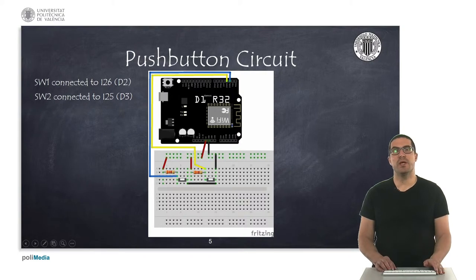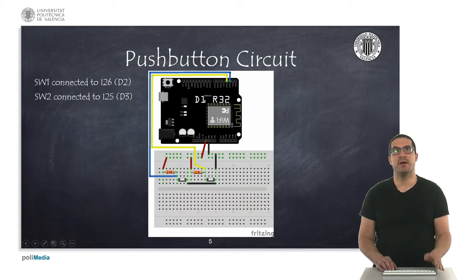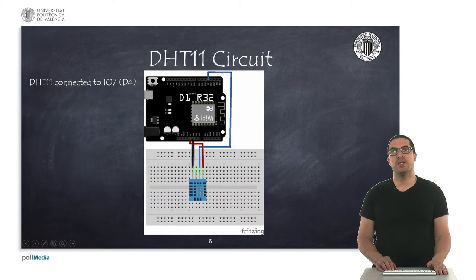Here what I'm showing you is the detailed circuits that you have on the board. The board is just simply one single board with all the components together, but the equivalent circuit is the one I'm showing here. The two switches are connected to D2 and D3 inputs and whenever you push the button the logic level goes to zero. Then we have the digital humidity temperature sensor, which is connected to D4 and it's just directly connected as you can see here.